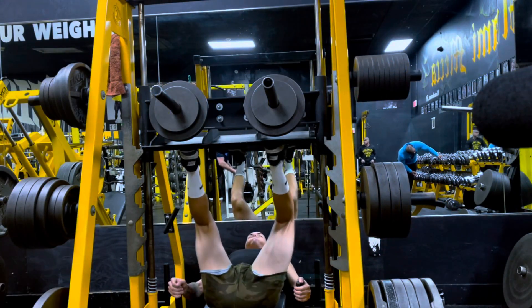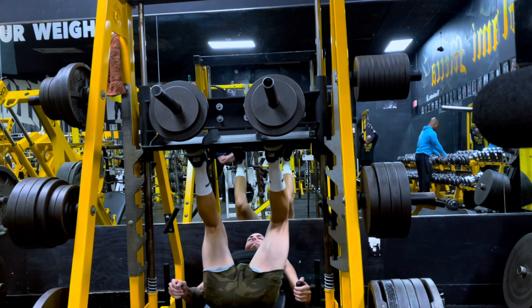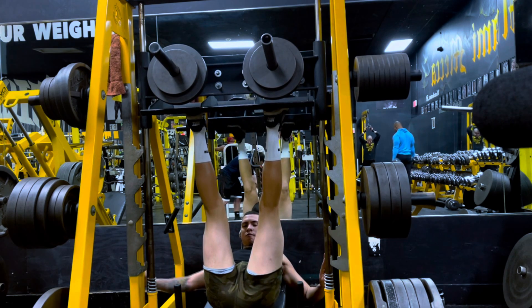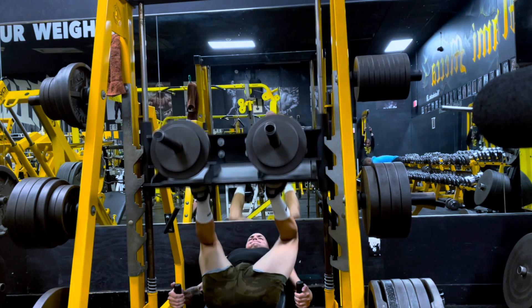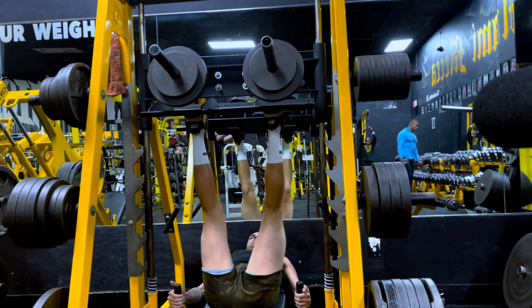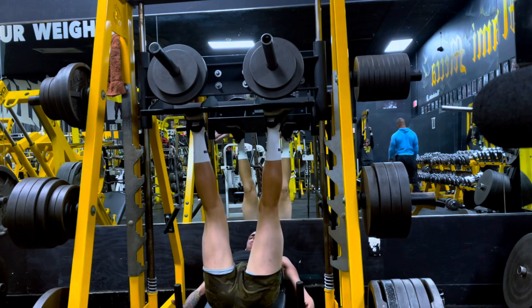10 reps — good working set, I'm pretty proud of it. Now on to the seated leg press. This was a disappointing one, to say the least. This is supposed to be a priming set, but by the time I got to rep two or three I was like, oh shit, this is heavy as hell. I was only able to get a good solid seven reps with a quarter and a 10 on each side.